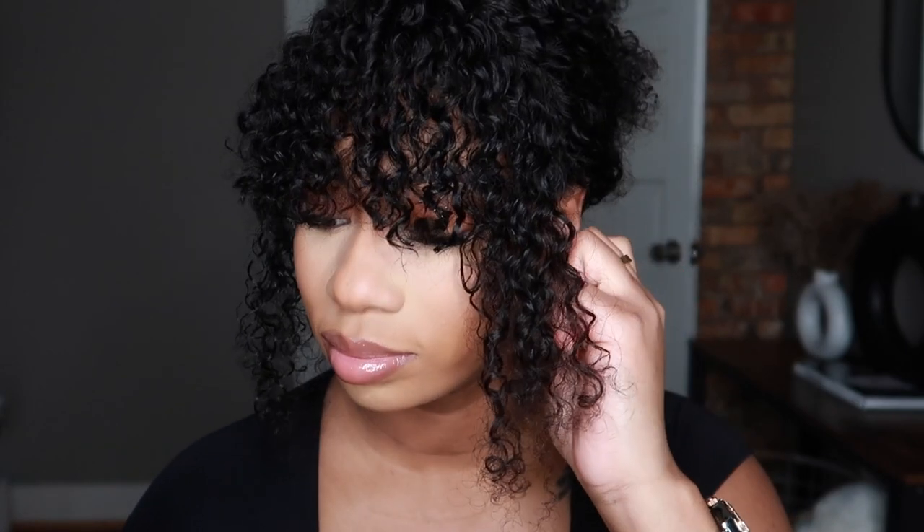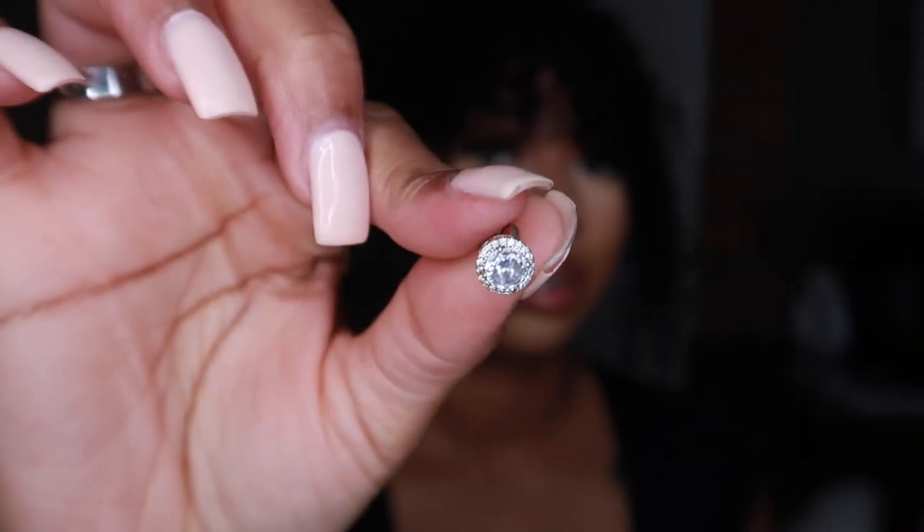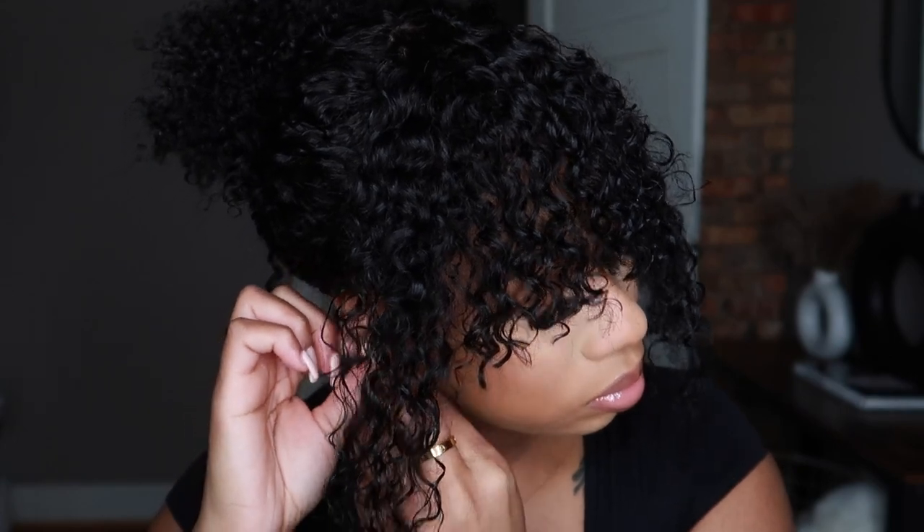I'm gonna put some earrings on — hold on. See, like with the hoops. I'm a stud girl; I don't know why I buy hoops when I'm a stud girl. So yeah, I prefer this as an updo — like a little updo situation. See this part? That's the bang, that's why it's so short on the side, but I'm gonna push that in the back. Period, so cute — it's giving like teacher, school girl vibes.